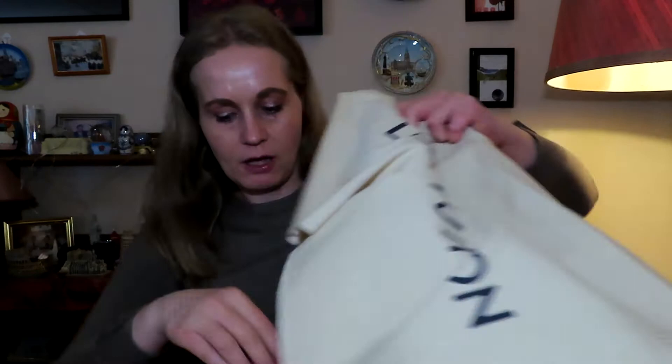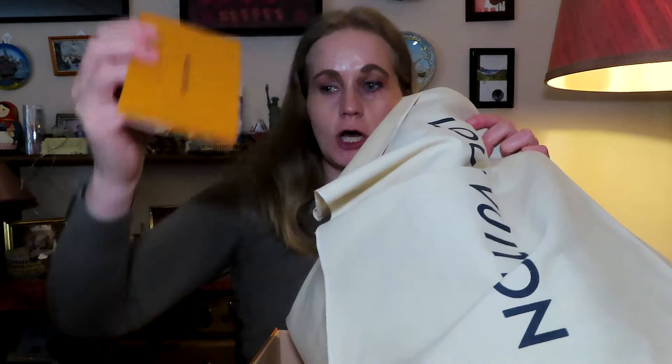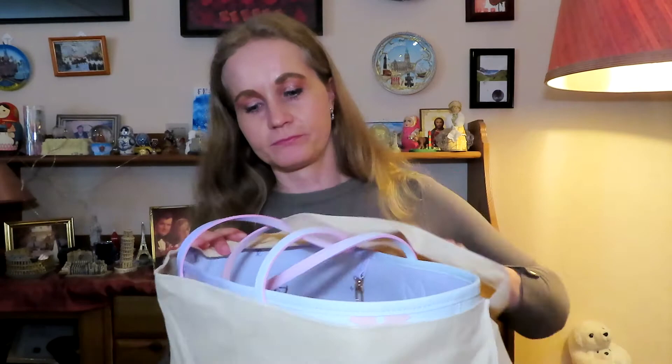I'll just take off this — it's a huge, huge magnetic box like this. Let's open it together and we will see. It comes in this dust bag here, and here I have the receipt from Louis Vuitton in Oslo. Let's see now what I have bought for summer.